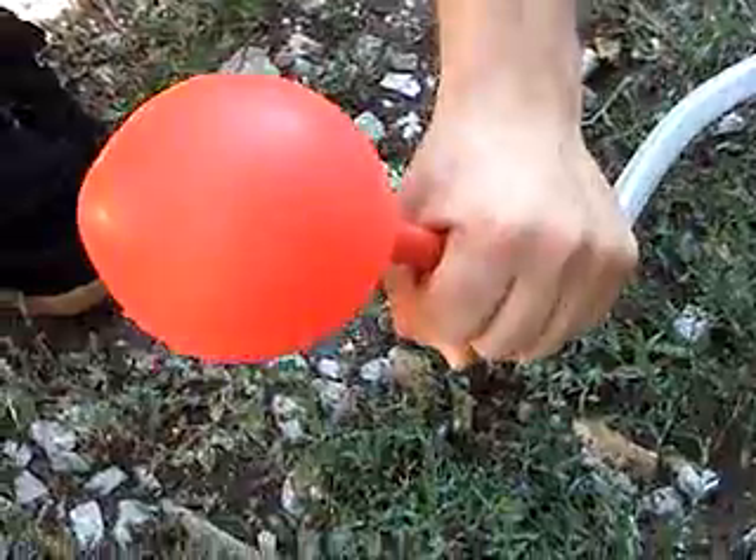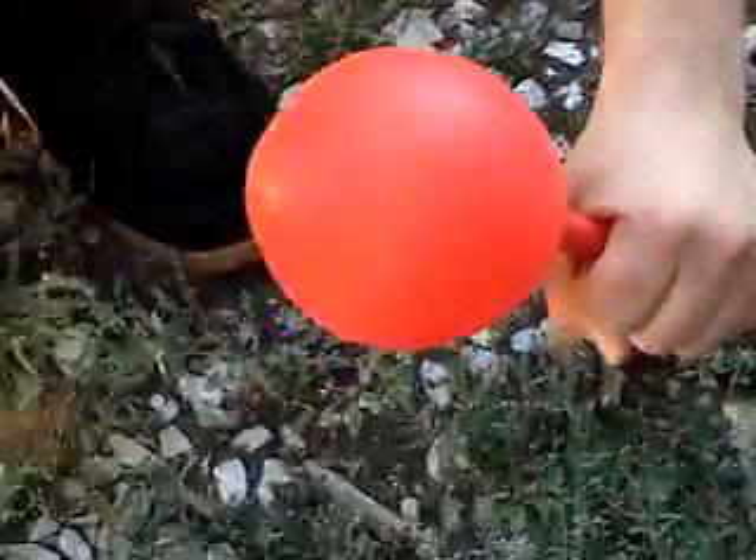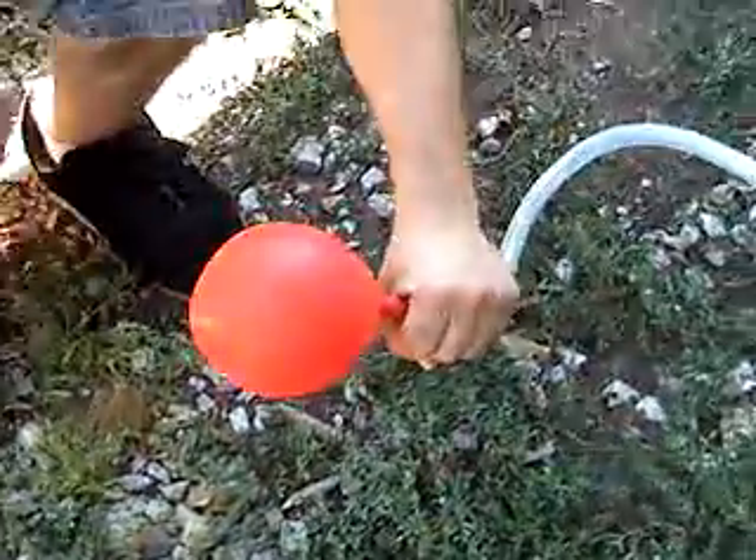Dead animal. I had my hand on it. I think that's dead animal. Ew. That's gross. Dead animal fur. There.